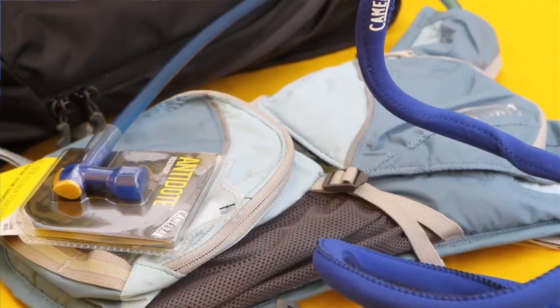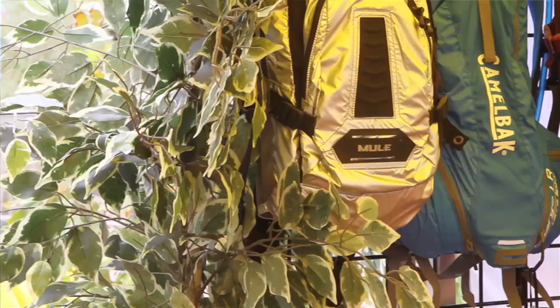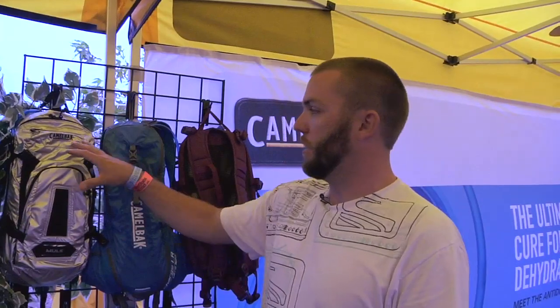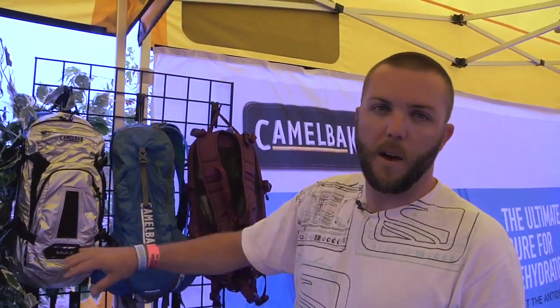Hey, Seth here with CamelBak. We're out at the Dirt Demo 2011 Interbike. The Antidote, the new reservoir we launched last year, is built into all of our packs. We've built our packs around the base hydration system — that's kind of core to what we do. And so all of these utilize the Antidote Reservoir in different platforms.